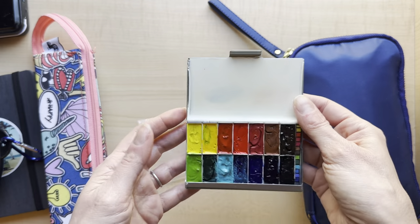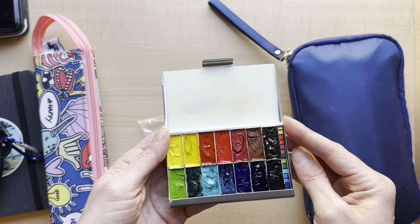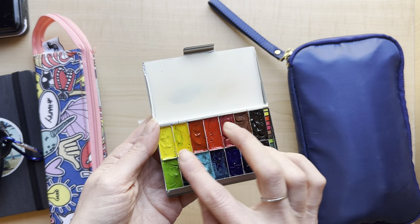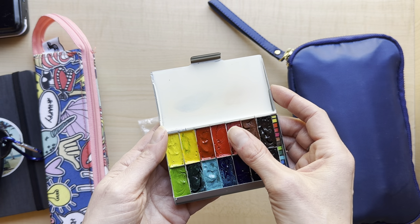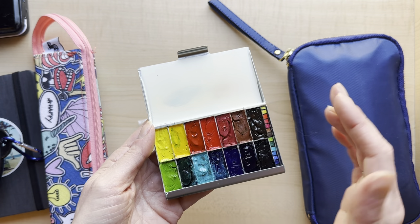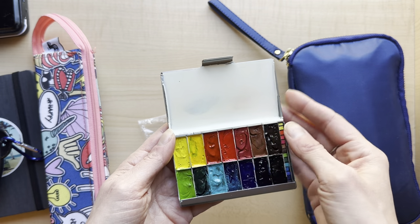These are all Sennelier because I had them in tubes and I have all the colors here with a little space left. I've used this a few times and I took them on beach vacations where it was very hot and humid and they did not melt at all - even though people say Sennelier will melt with the honey - but it's totally fine. And then this is just spray paint; it does stain a little but you can always replace it with a plastic that you just glued down.